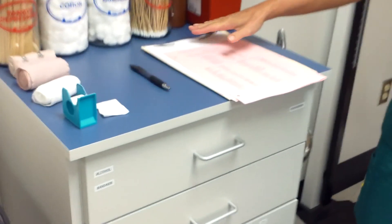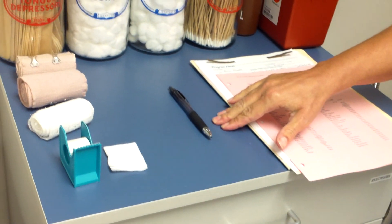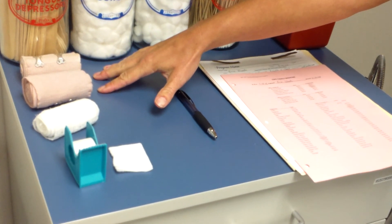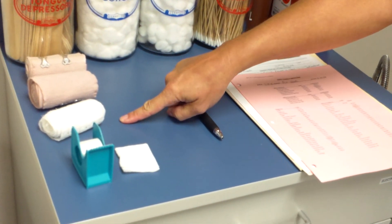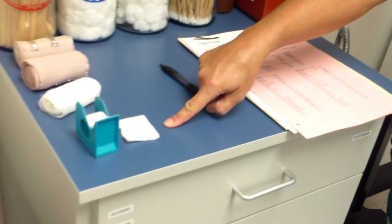The next thing you'll do is gather your equipment. The equipment you need for this competency is your patient's chart, an encounter form, a black pen, two elastic bandages, one roller gauze bandage, tape, and a dressing. A two-by-two dressing would be fine.